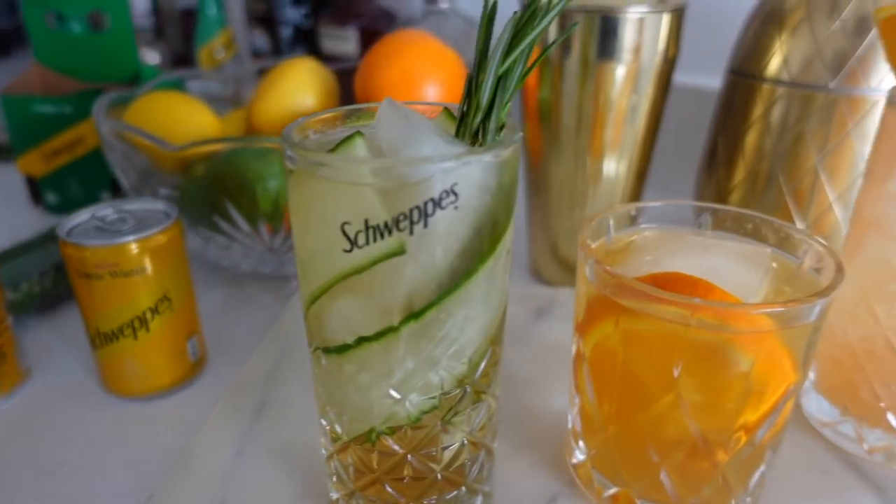In today's video, I am very excited to be making three whiskey based cocktails — a trio of gorgeous whiskey based cocktails that are going to be perfect for spring and summer. I am also so happy to be once again working with Schweppes on today's video. In case you missed our little collaboration last year, which was so much fun — it was here on my YouTube and over on my Instagram — we created some really fun serves. Well, we are back and we're looking at all things spring summer.